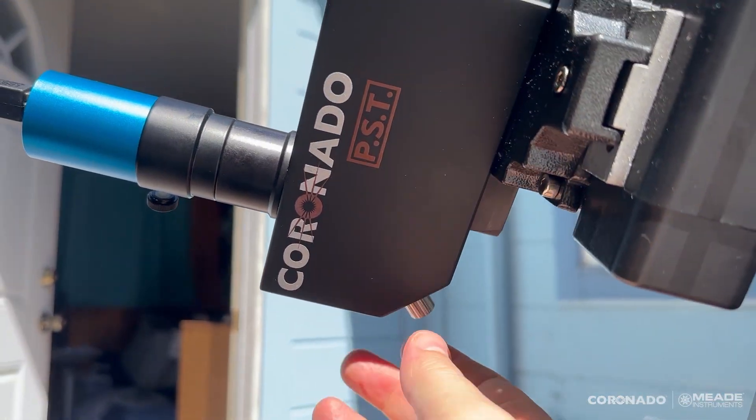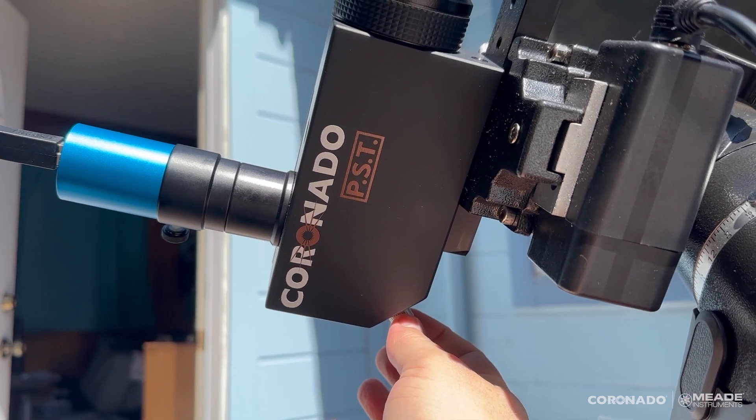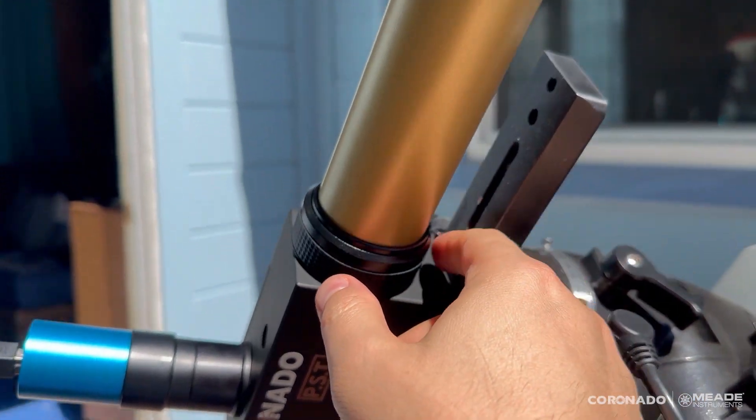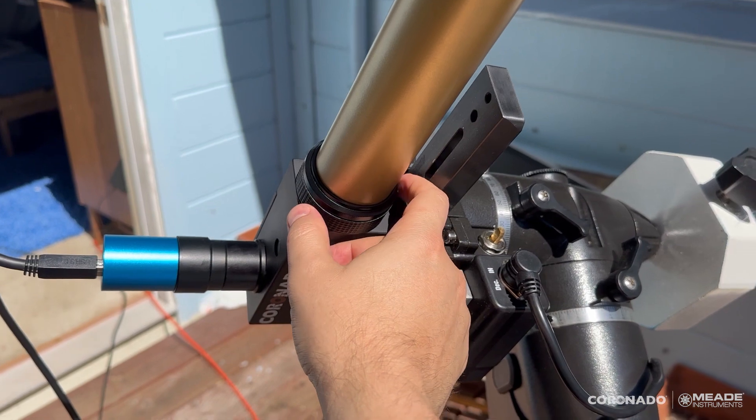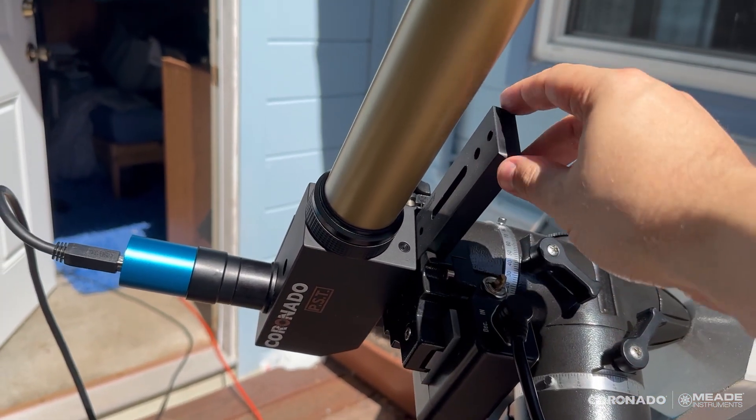Here's the focus mechanism. The first thing you do is focus the telescope to get a nice sharp image of the sun. Then the tuning mechanism is right here, and that adjusts the contrast for the features that you're looking at. I've got a Vixen dovetail rail.